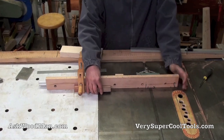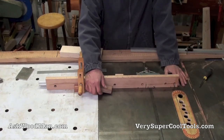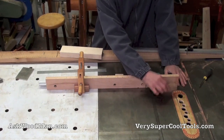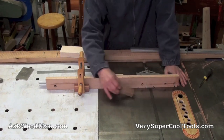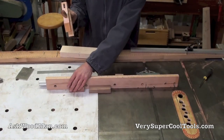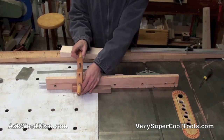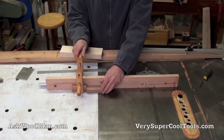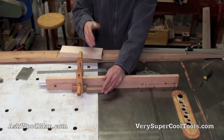If I have to square that end again and then flip it to get back into my sequence, I have to remove the clamp. That means I have to come back in and spend extra seconds trying to reestablish exactly where my distance is from my blade.